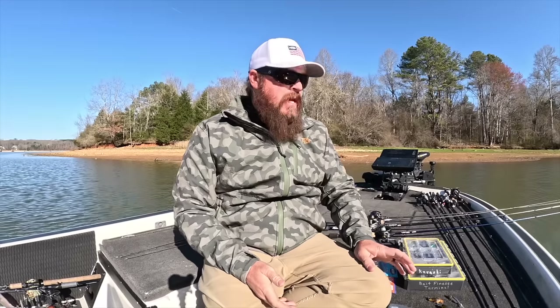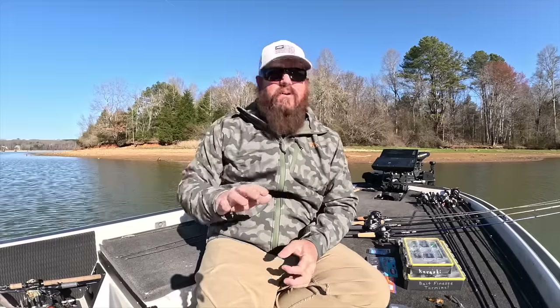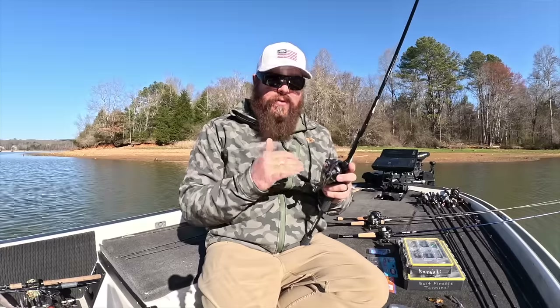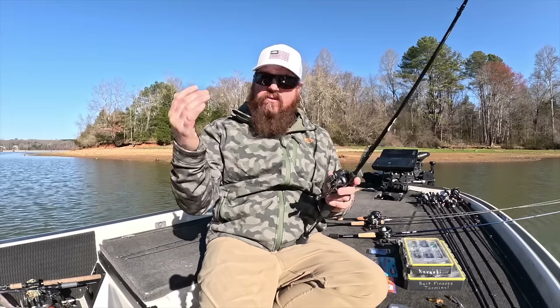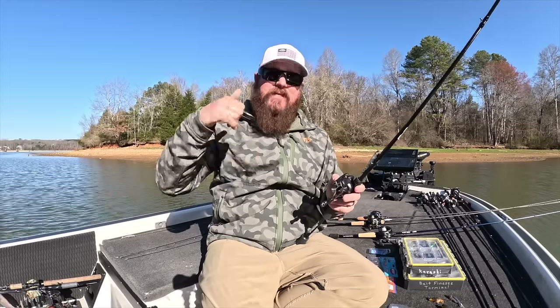I mentioned the Kurashi in particular was more fun on BFS, but I didn't really explain the why — because I'm not trying to leave the guy who prefers spinning rods behind. You can throw a Kurashi on spinning. You can throw little crankbaits on spinning. So why am I so insistent on bait finesse for this technique? I started out throwing the Kurashi on a spinning rod. Megabass makes a very small rod called a baby plugging, and with that rod I was able to fish the bait effectively — I could cast it well, work it well.